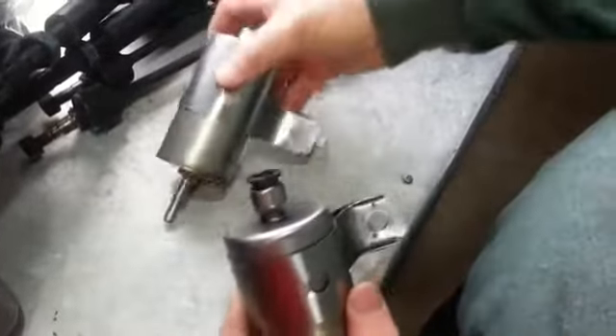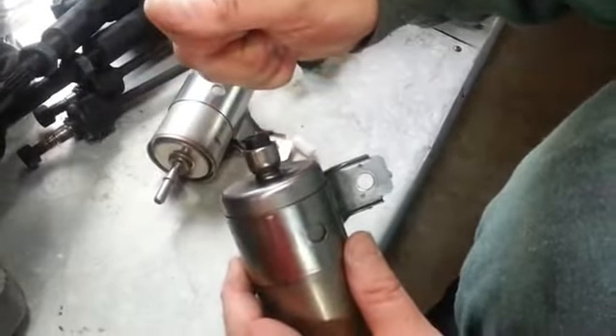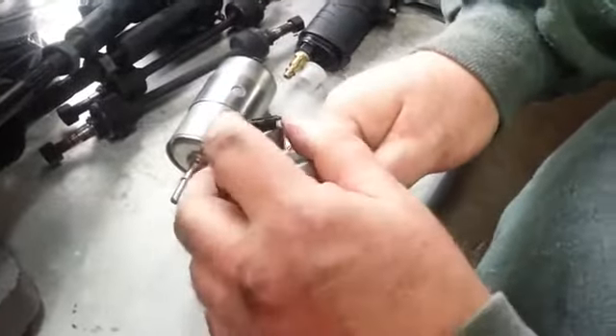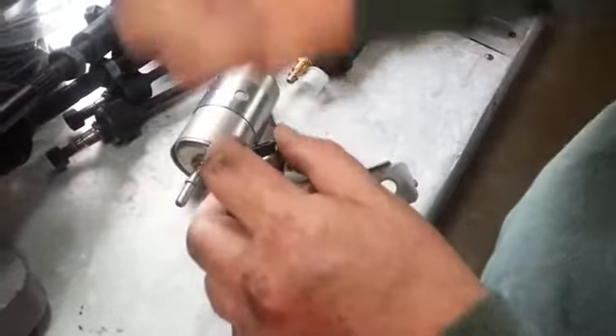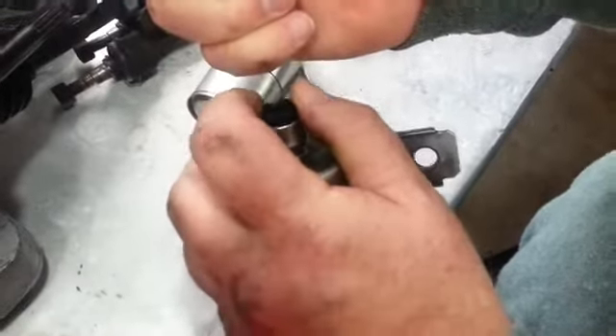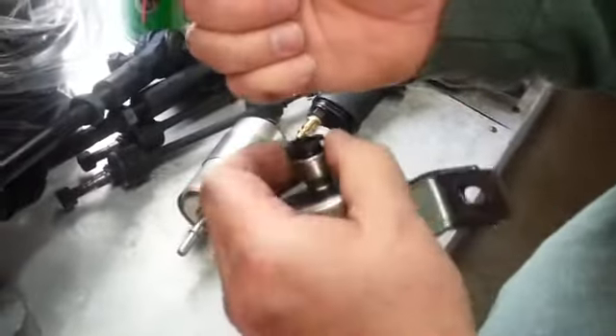you're going to grab the fuel line really hard — or rather, insert it first into the filter you're trying to take off. When you've got it pulled down into here, take your fingers and collapse that down.